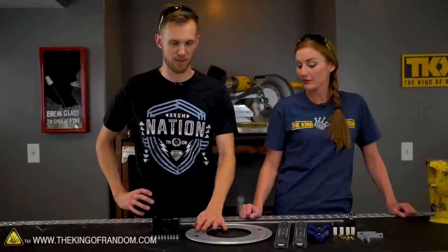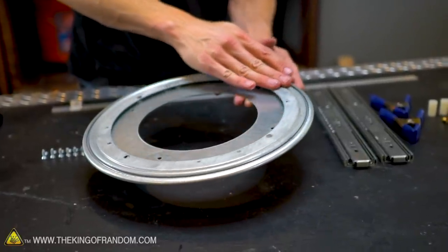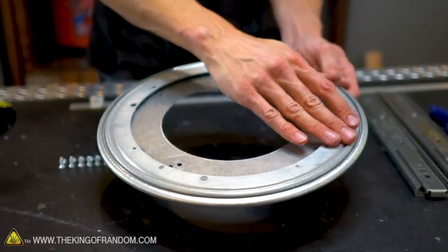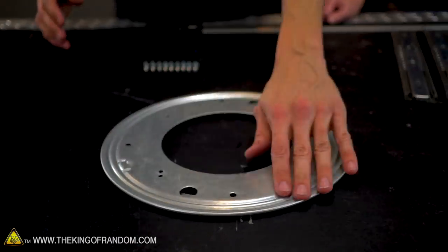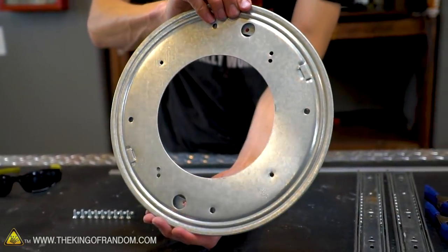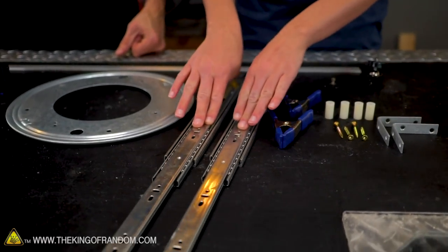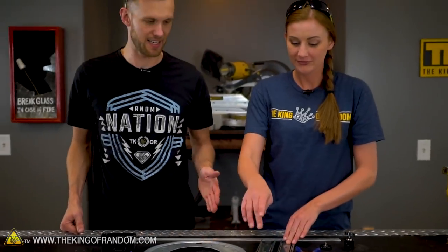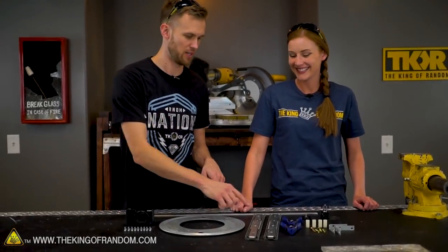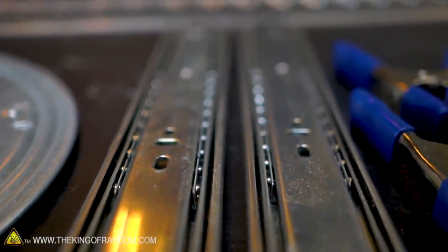This right here is the main heart of the operation — this is the hardware that goes into what's called a lazy susan, like the ones on a kitchen table. Normally there'd be a piece of wood or granite on top so you can spin it and pass things around without reaching far. I thought, hey, those spin, they're not super expensive, I bet we can make one work. And these are just the inner mechanics of a drawer slide. You put one on either side, it slides really nicely and smoothly. It extends quite a bit, and I thought that would work really nicely as well.